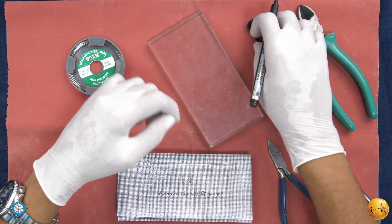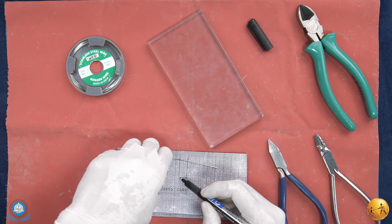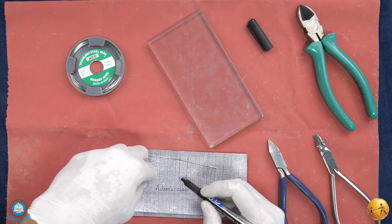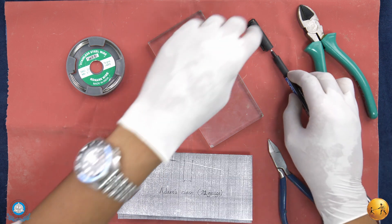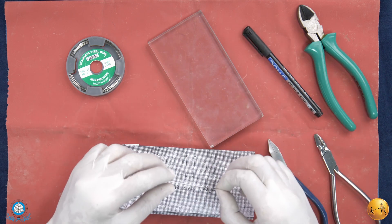The Adams clasp has two sections: a bridge in the middle of the wire bending, and two arrowheads, one on either side. The Adams clasp engages the mesio-buccal and disto-buccal undercuts.